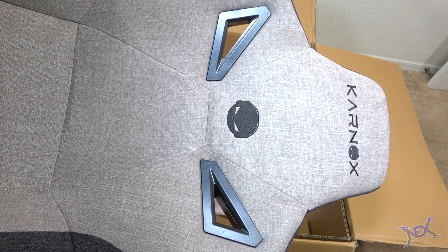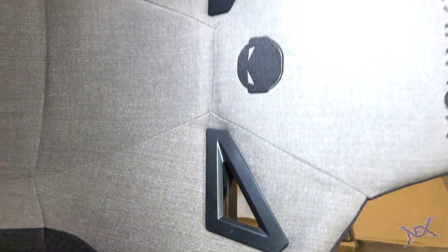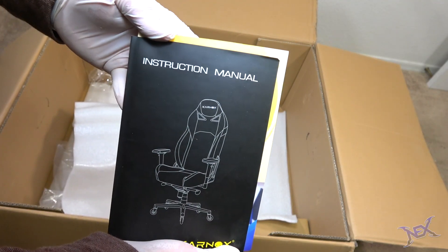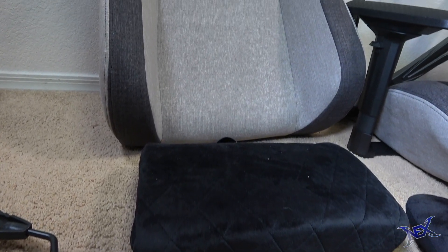The ergonomic design on the backrest looks freaking awesome. I really love the clever design of the upper openings, which resemble Carnox's iconic gamer logo. The easy-to-read assembly manual also came with the box, and by following its directions I was able to build both chairs.